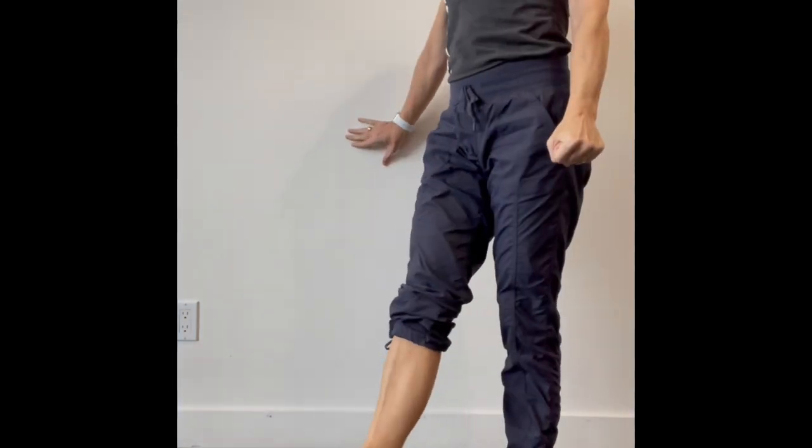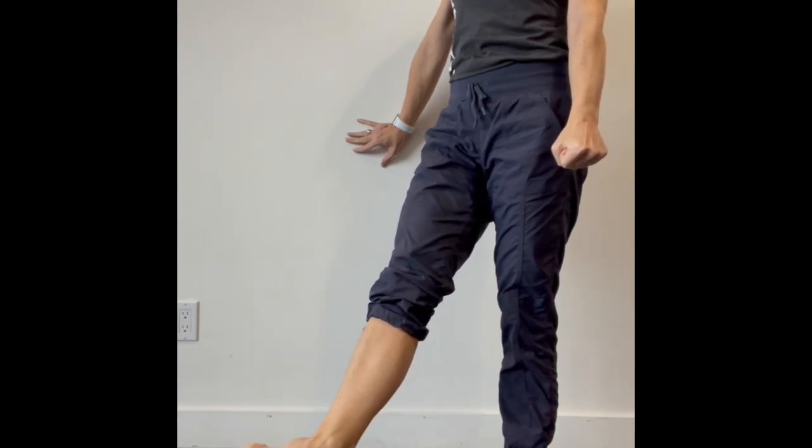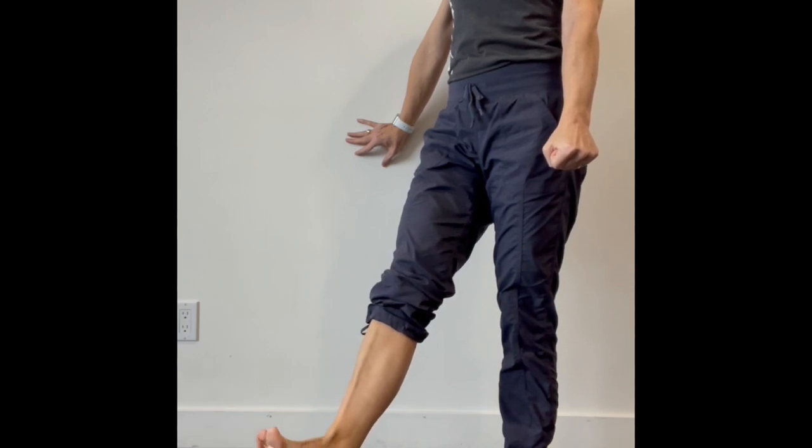Once you go one or two rounds in one direction, you're going to repeat going the other direction. Make sure you get at least two to four sets per angle.